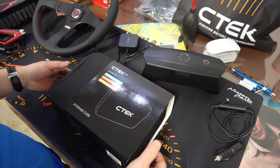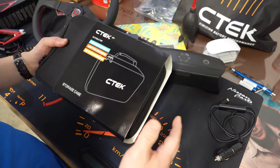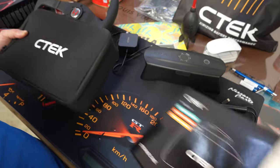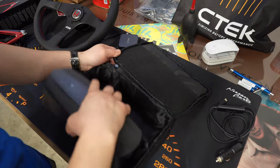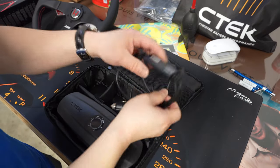If you're the type of person that likes to keep everything nice and neat and clean in your car, CTEK has a storage case for the CS3. Nice and simple - everything goes right inside.